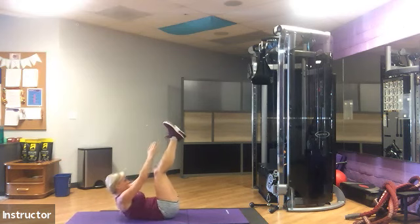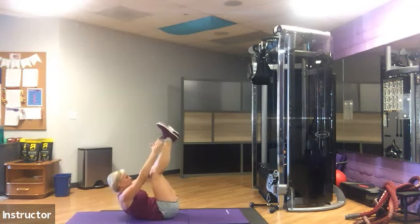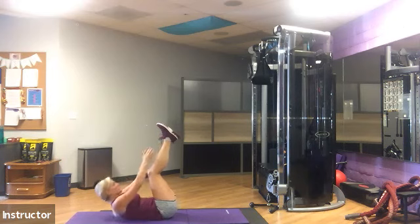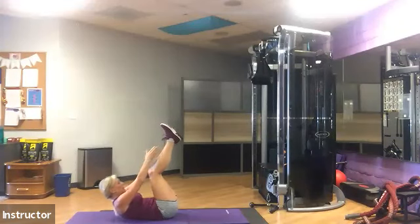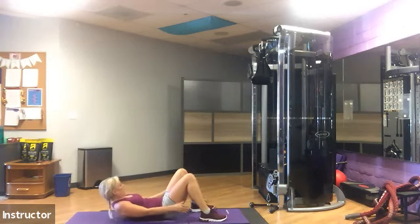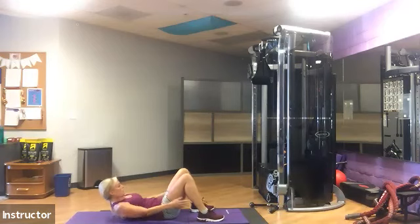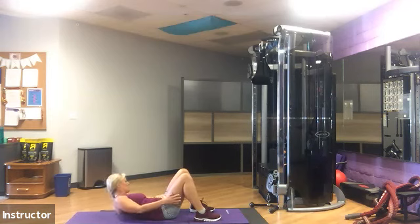Toe touches — keep the chin tucked and you want to breathe out on the way up. Keep your lower back planted on the mat. You don't want to feel yourself scooting back and forth or moving down.